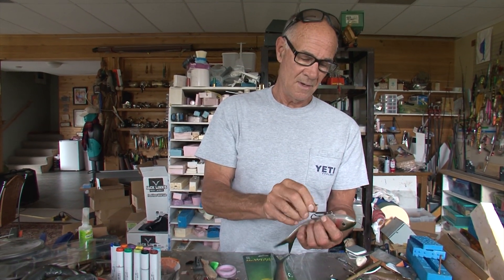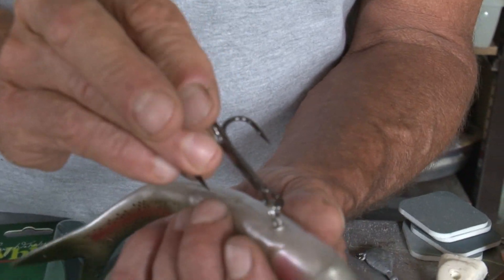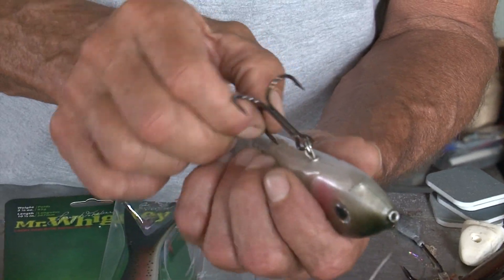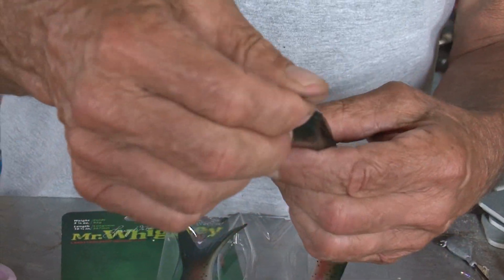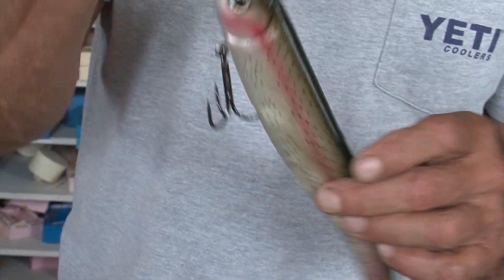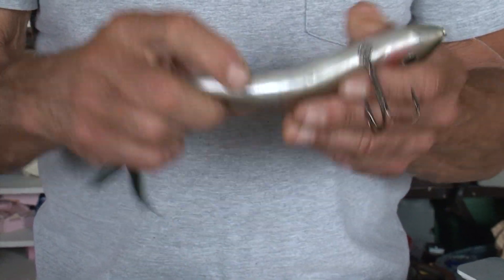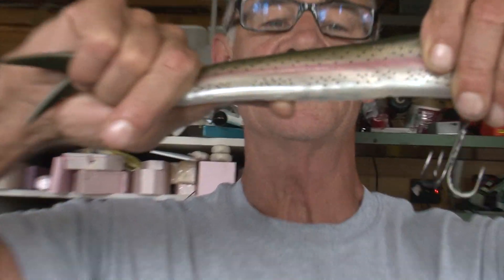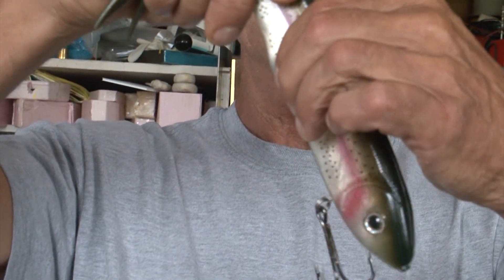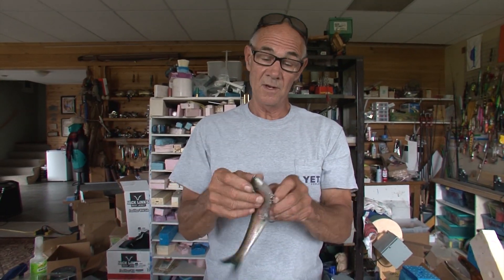If you want, you can turn this hook so that it's like this and just kind of bury it back in the bait — you can do that to keep it from flopping around. Also, you probably can't see it, but there are four little balls inside of his belly. You can leave those in there or take one or all of them out to change the sink rate and the buoyancy.